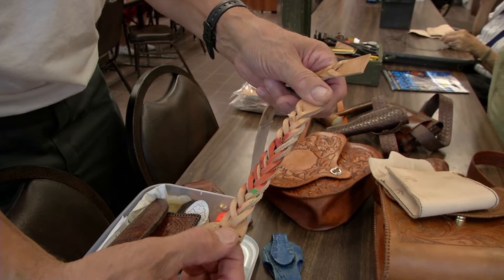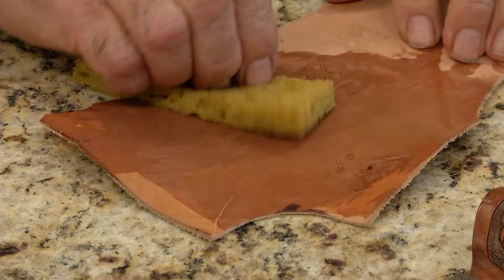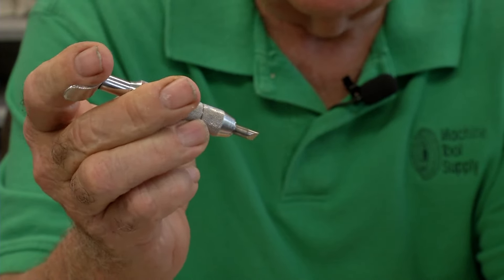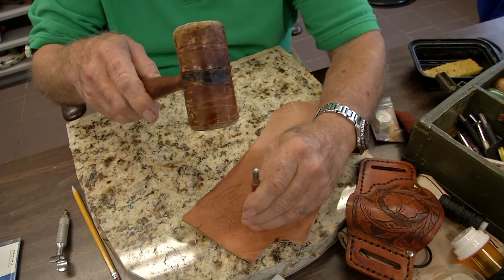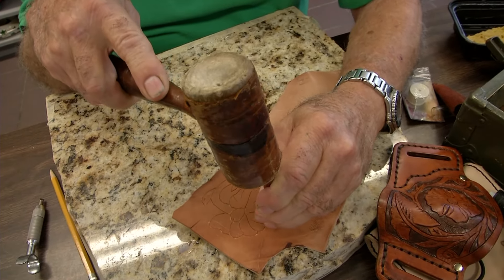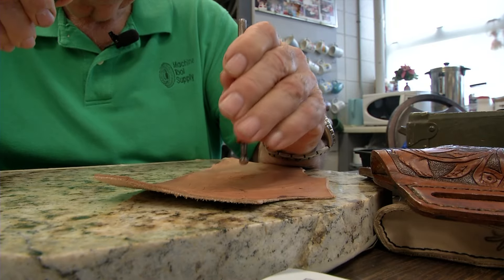So how does it go from pieces to products? The first thing you do is you soak your leather down very wet — this makes carving a lot easier. Then it's time to shade: we stick the very sharp edge right into the cut, and then very carefully we start tapping. That gives the design a 3-D look.